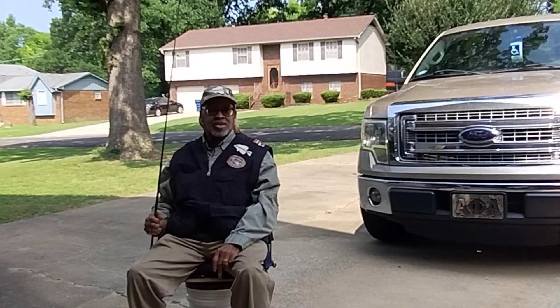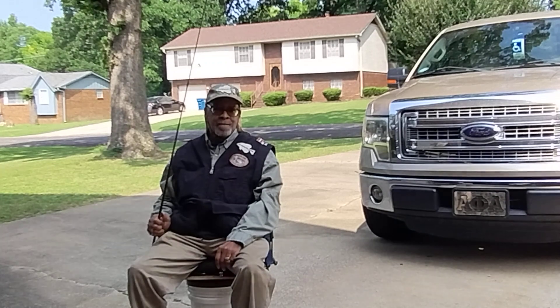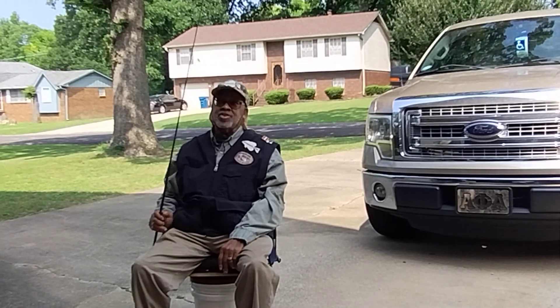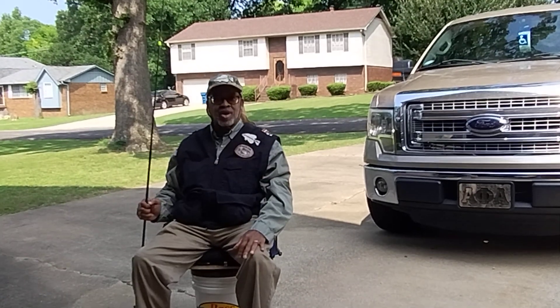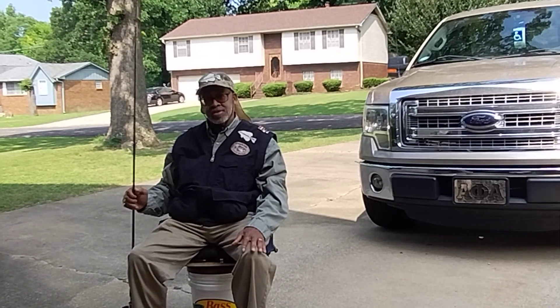I made it all from stuff that I found — the camp chair seat at a flea market, I had a five gallon fishing bucket, and I had an idea. This is just my idea coming to fruition. I hope you like it, maybe you'll even make yourself one.